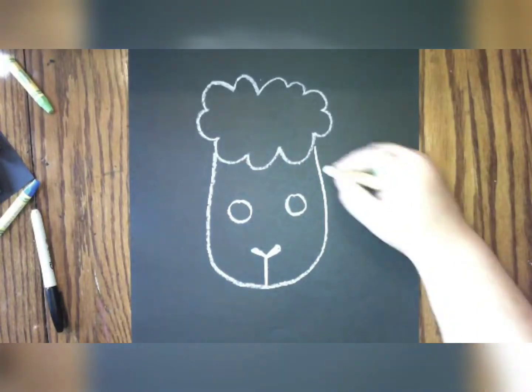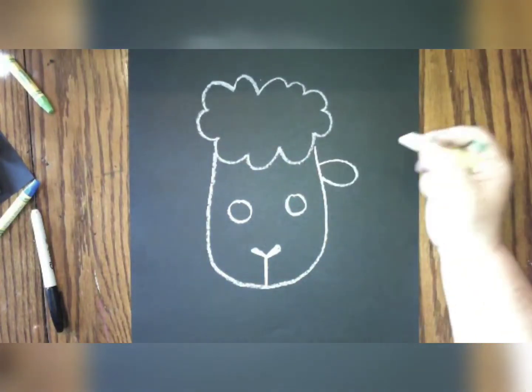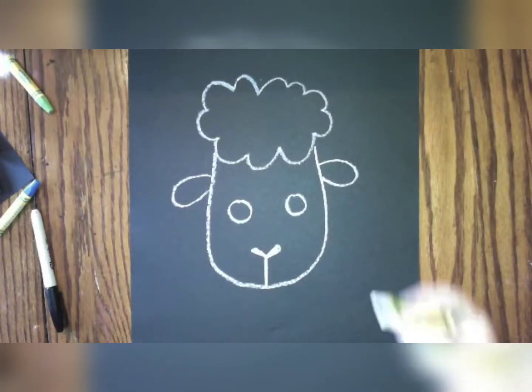Next, we're going to draw our sheep's ears. You can draw a big loop-de-loop on each side. It's okay if they're not quite the same on each side.